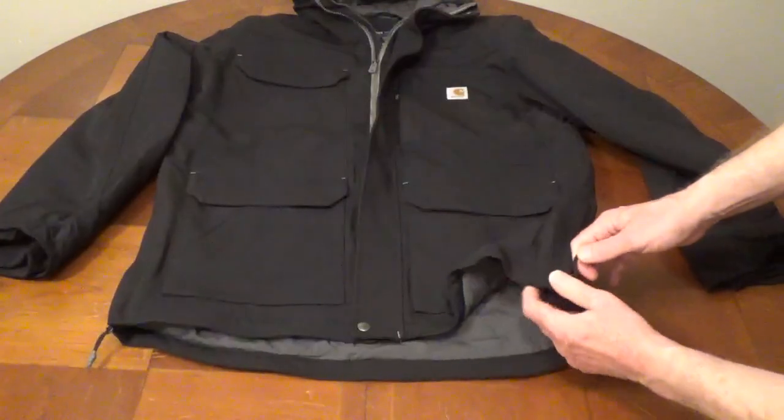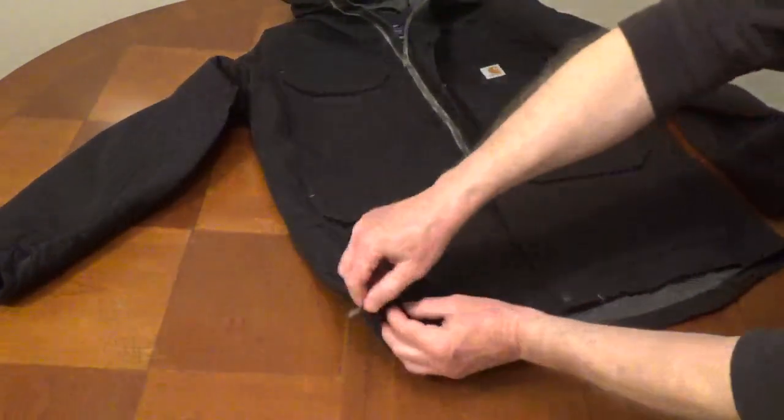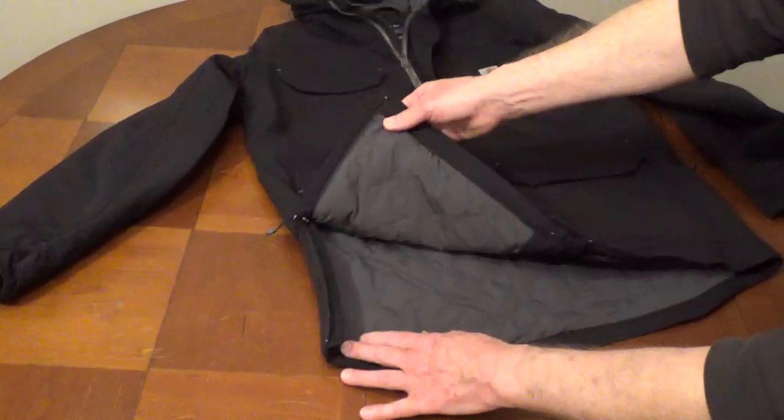There are side zippers for easy access to pants pockets or tools. It also allows for more movement or ventilation.